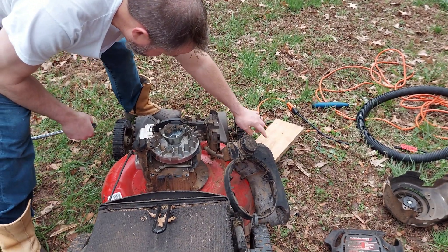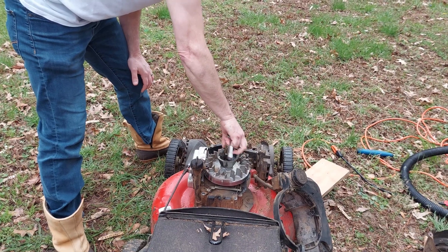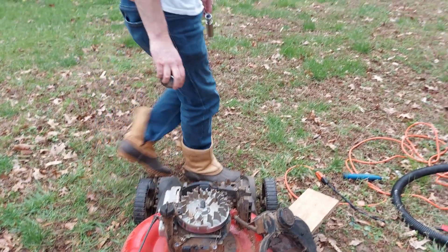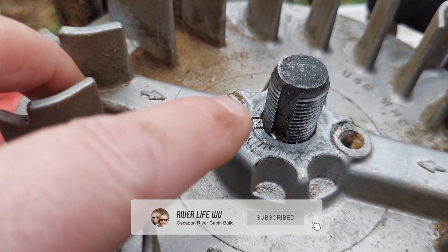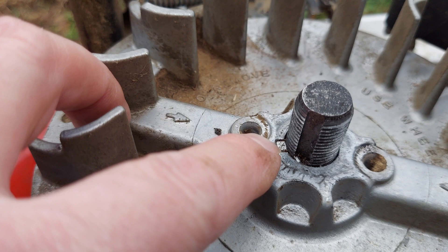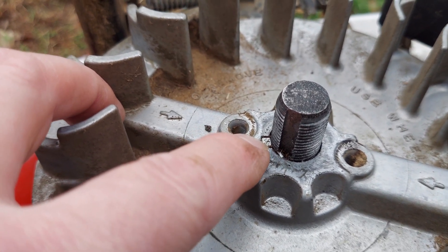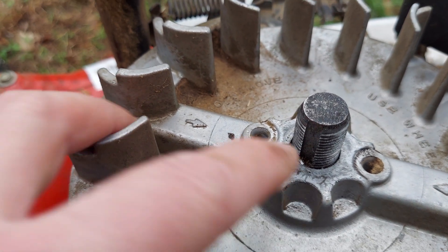Remember to put a piece of wood underneath to stop your blade from turning, because the blade wants to turn while you're loosening this. We got this cup off — put it aside. Now you can see the problem: there is the flywheel key, and it is sheared off. It's supposed to be seated in here and it has sheared off completely. That's what's causing the lawn mower to pull back to the point that it's dangerous, to backfire a lot, and to not run well.